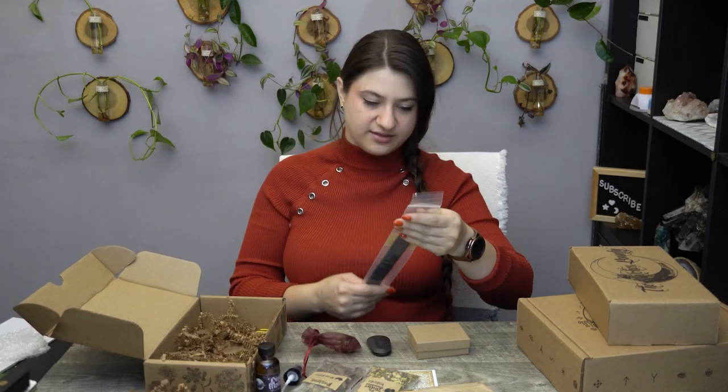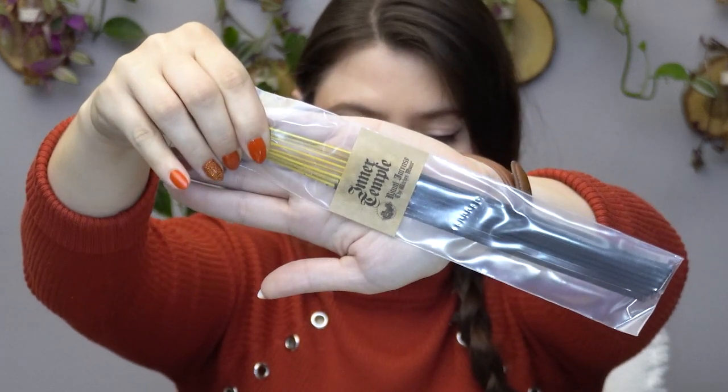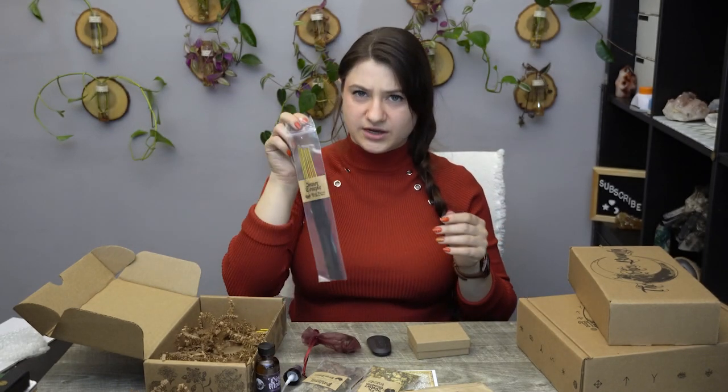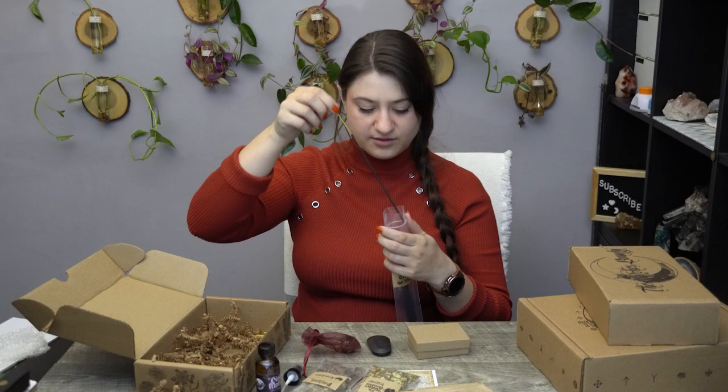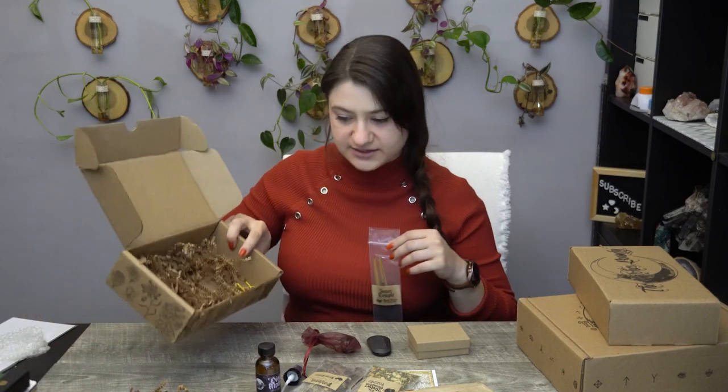Last but not least, we have some incense sticks — it's called the Inner Temple. All of these boxes usually come with the same type of incense sticks but with different scents and different intentions for them. I can smell some patchouli — maybe something floral? Unfortunately they don't really disclose what's in their incense sticks. And that is it for inside the Witch's Roots box.